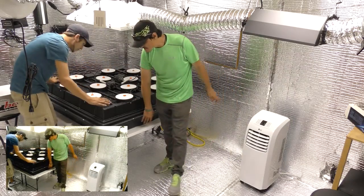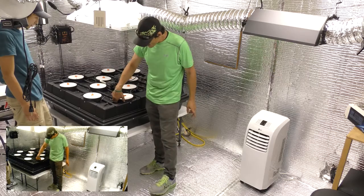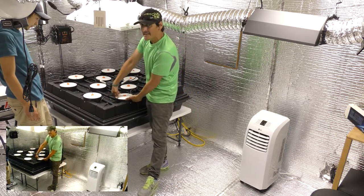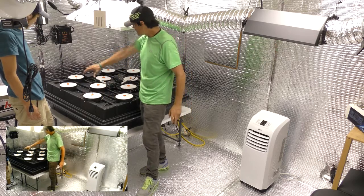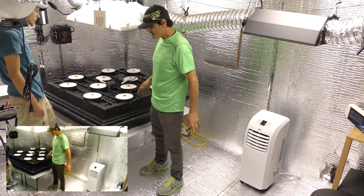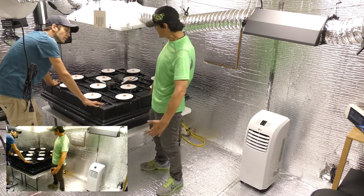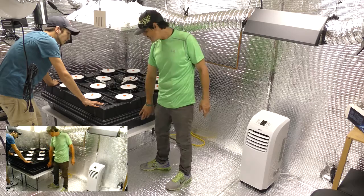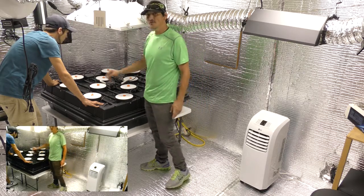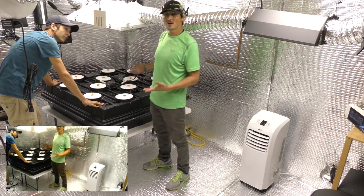It's a 35-to-30-gallon reservoir. Inside this construction, each one of these pots has its own six-inch basin that goes down inside there. Each one of these are connected with pipe on the inside. Underneath all that is the reservoir, so it's all in one — reservoir, machine, air pumps, water pumps in the bottom, water lines, three sprayers in each one, net pots, covers. All it's missing is your plant.